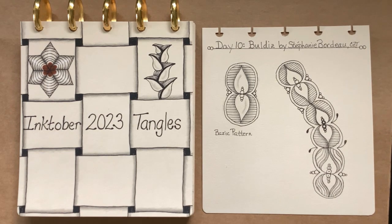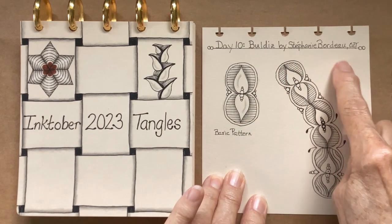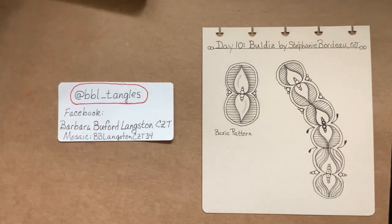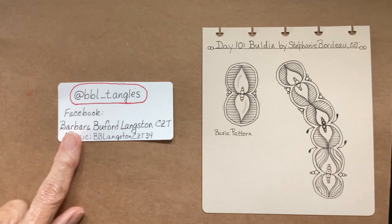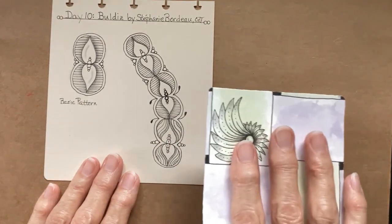Hello my Zentangle friends, this is Barbara Langston, CZT, Certified Zentangle Teacher, and welcome to Day 10 of Inktober Tangles for 2023. Today's pattern is Buildies — I'm not sure how to say it — Buildies by Stephanie Bordeaux, she's a CZT. If you happen to put your tiles on social media, please add at BBL Tangles, and that tags me so that I know you have something to look at.